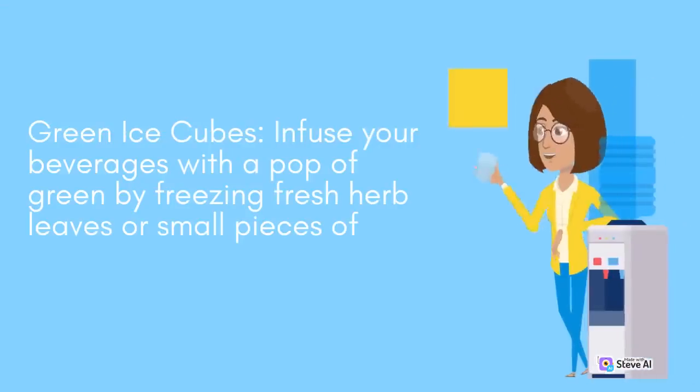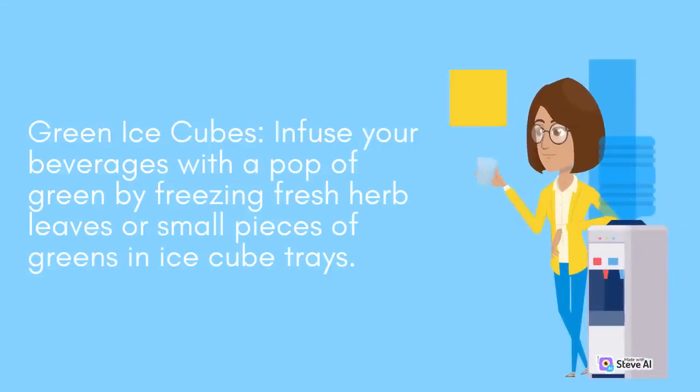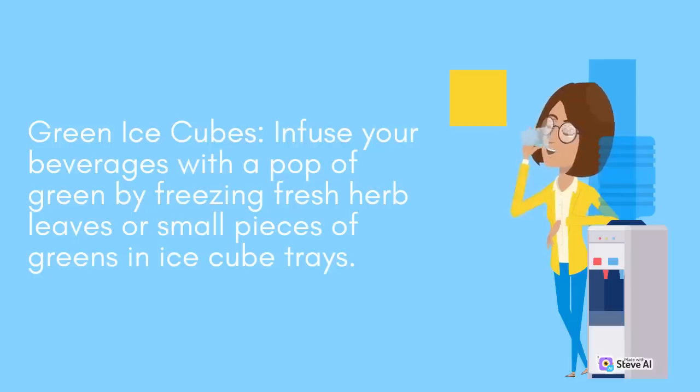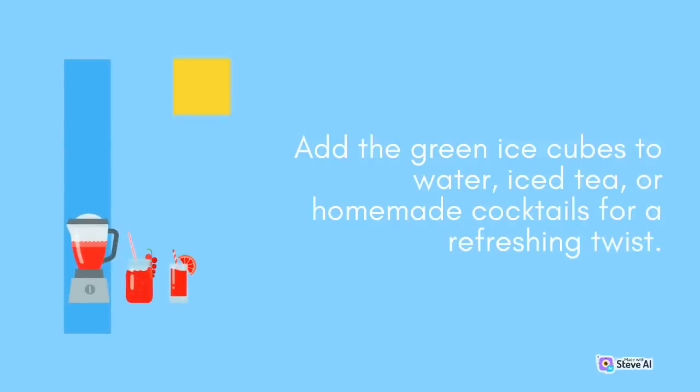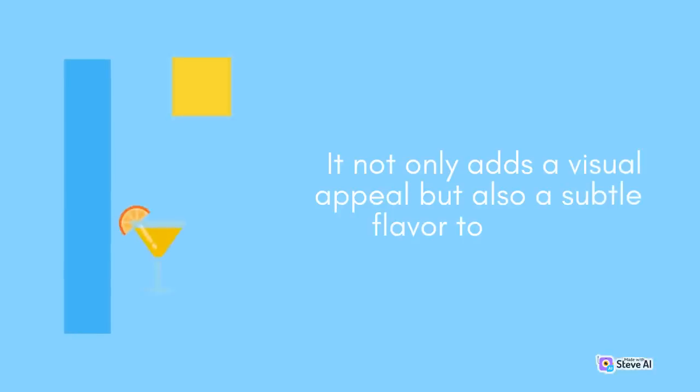Green Ice Cubes: Infuse your beverages with a pop of green by freezing fresh herb leaves or small pieces of greens in ice cube trays. Add the green ice cubes to water, iced tea, or homemade cocktails for a refreshing twist. It not only adds visual appeal but also a subtle flavor to your drinks.